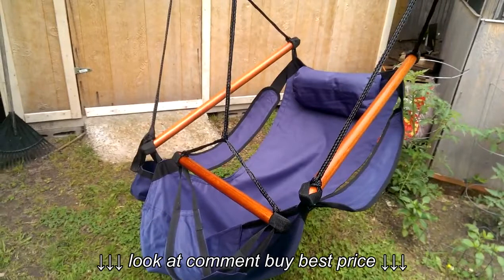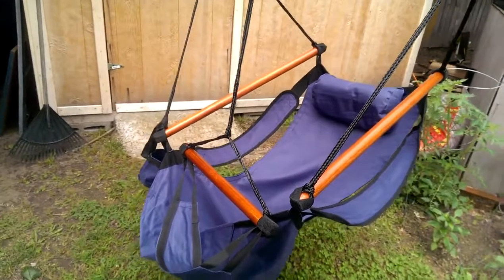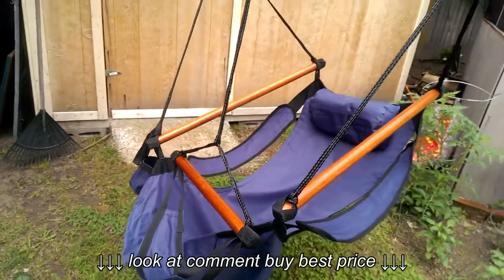Hi everyone. Today I want to show you what I've received from Lily's Wineware from Amazon. And this is the Sue Sport Hanging Hammock Air Chair.